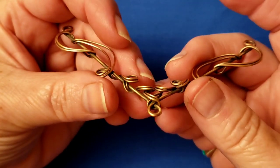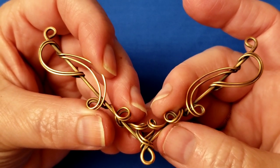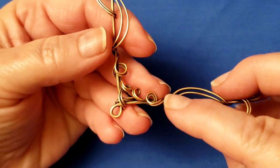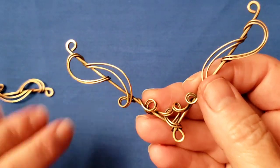Hi, this is Cheryl St. Pierre of Majestic Wire Artworks. In this video I'm going to show you how to make this 90-degree pendant bar with swirls. I give it the name '90 degree' because it has a 90-degree angle in the shape of the pendant bar.